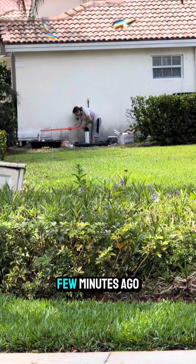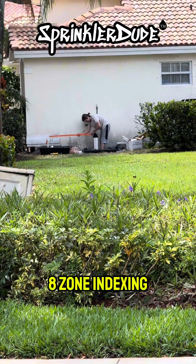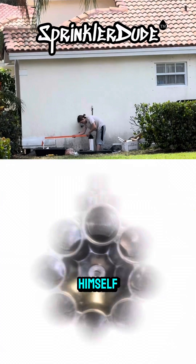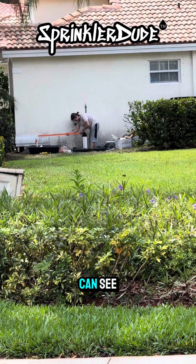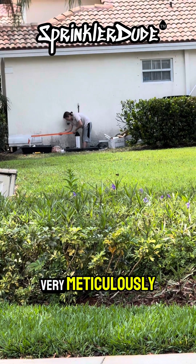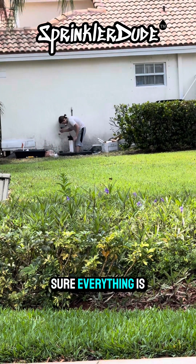I went over and spoke to this homeowner a few minutes ago. He's installing an eight zone indexing valve all by himself, and I actually think he's going to pull it off. He's laying this out, as you can see, very meticulously to the point where he's making sure everything is perfectly level.